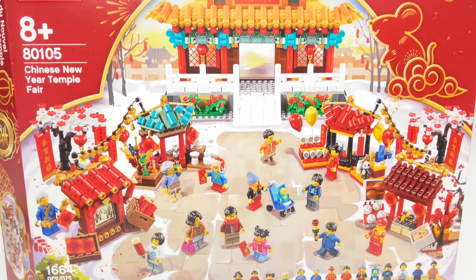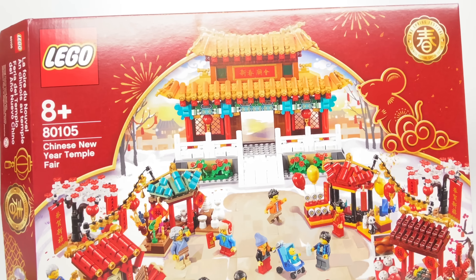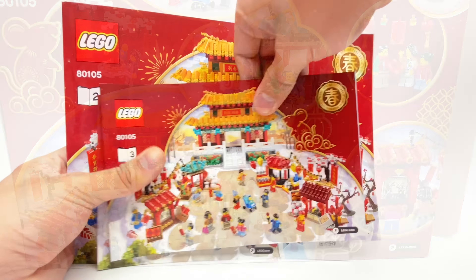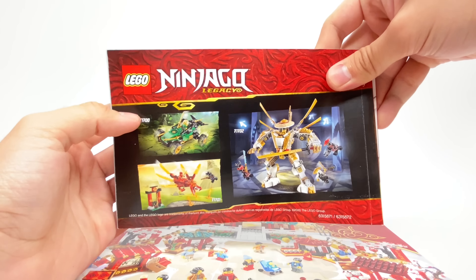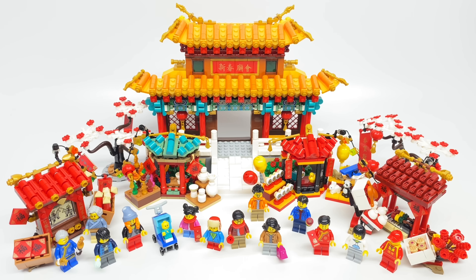That is it for the builds of this set. Let's take a look at the packaging and then the final verdict. As for the box, the front shows the set and this is a pretty darn big box — I think it's just the $100 box size. The back of the box illustrates some pretty cute scenes found with the set. There are a total of three instruction booklets in the set, and the smaller one actually has an ad for the Ninjago Legacy 2020 wave.